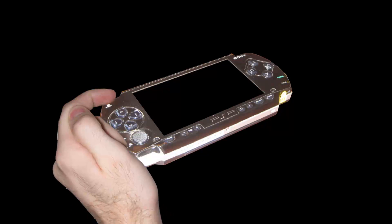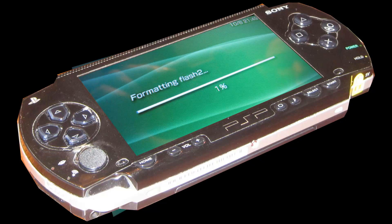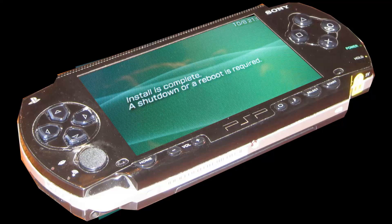Close that program and unplug your PSP from your computer. Bring your hand over to the left trigger button. Take out your normal battery, put in the Pandora battery, and the PSP will automatically start up. Select the top item, which is to install the custom firmware. It will show you that it's formatting the flash, and when it finishes it will prompt you to shut down or reboot — I like to shut down.